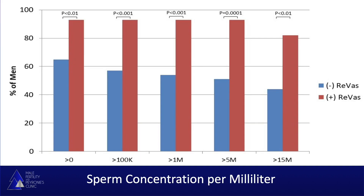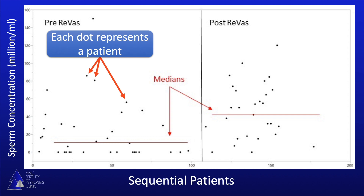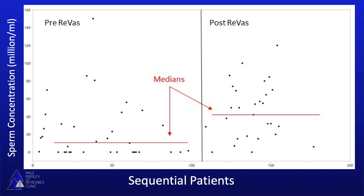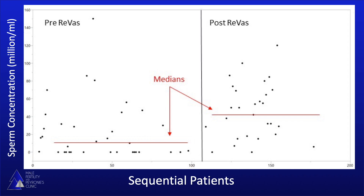You can see from this first figure that regardless of how we characterized a successful outcome, the results were higher among men who had the REVAS technique performed. Typically, we select five million as the successful outcome number, as this is the number where the rate of pregnancy is improved. And you can see that more than 90% of men have greater than five million sperm at the most recent semen analysis obtained. This figure is particularly helpful, because you can see that each patient represents a dot on the figure, and these are sequential patients seen at Mayo. You can see that immediately after we introduced the REVAS technique, there was an immediate improvement in both the highest and most recent semen analysis results.